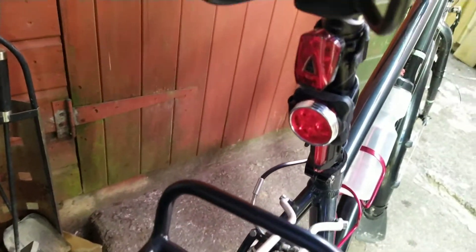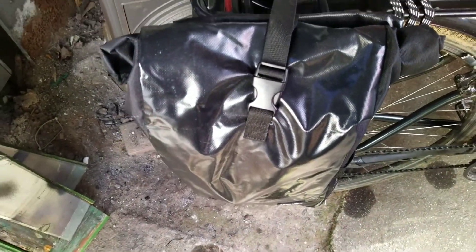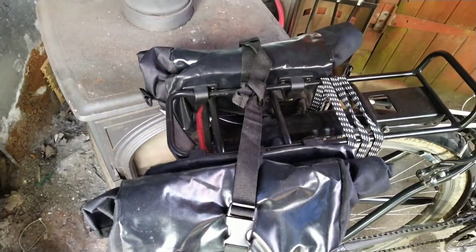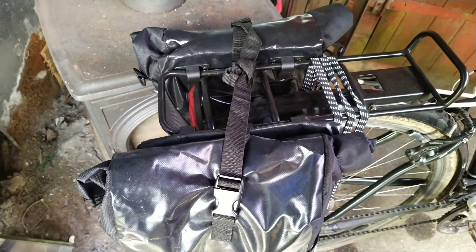For the rear light setup, as you can see, we've got what I call the emergency backup light, then the main one, and another one besides that. There are also two pannier bags — they're dry bags, bought on eBay. I don't think they were a lot of money.